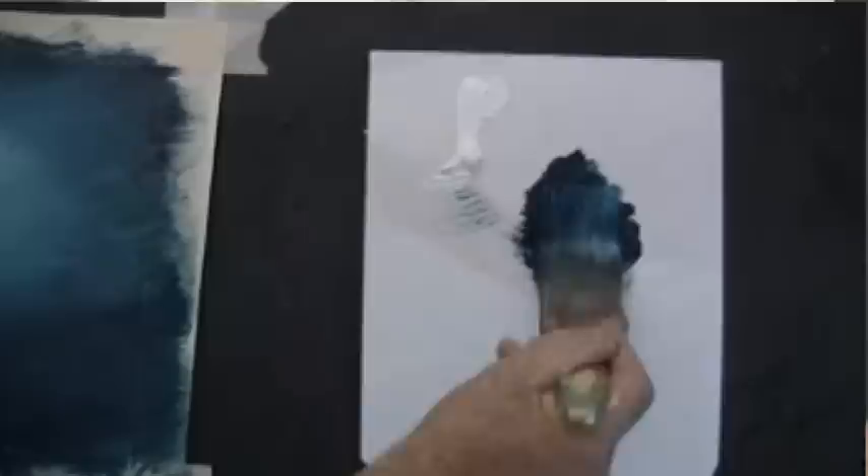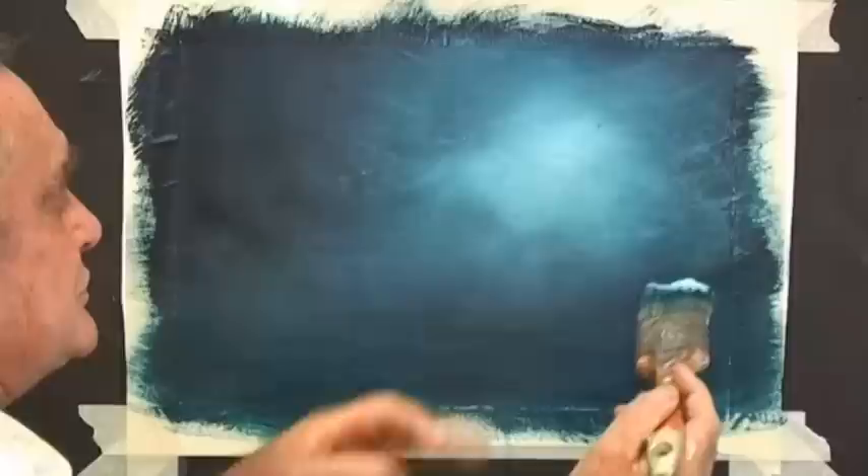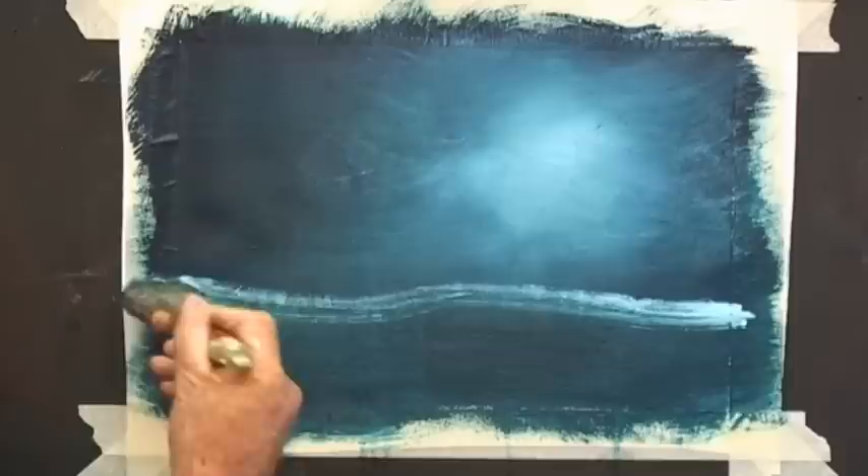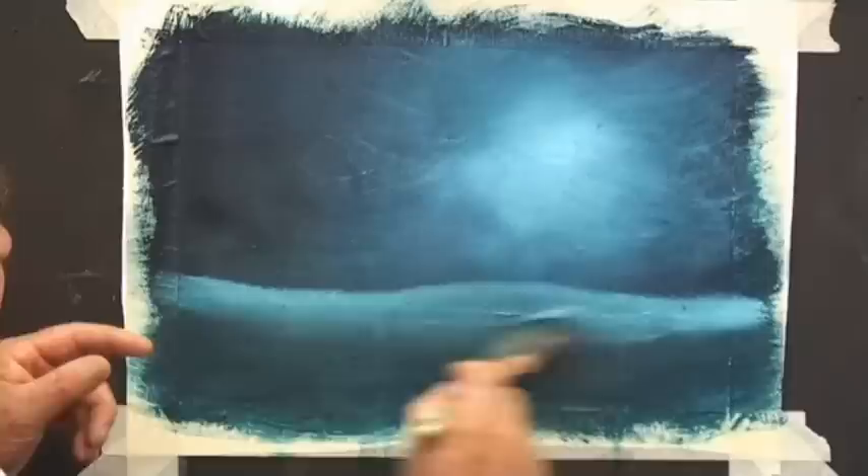Now for the mountains. I'll load the brush with blue and a little bit of white on one side. I've got the dark on this side of my brush and the light on the top. We'll keep them low because we can always bring them up if they're not right. Mountains don't have to have a very neat edge — you can have a rather rough finish on the top and then fade it into the ground.